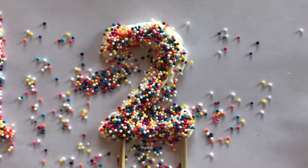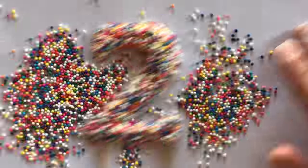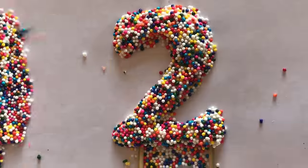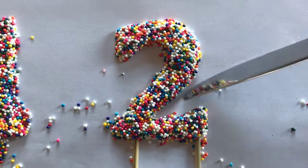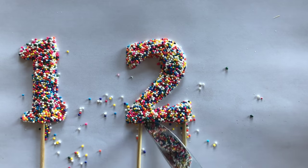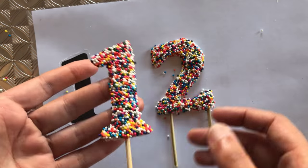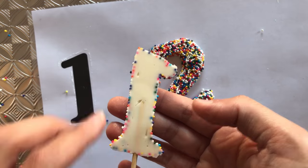You can also choose not to add the wooden sticks for support if you're going to lay these numbers flat on the cake — this is just an option if you want to put them upright. Once the numbers are completed, I pop the tray into the fridge for around 15 minutes to set up.